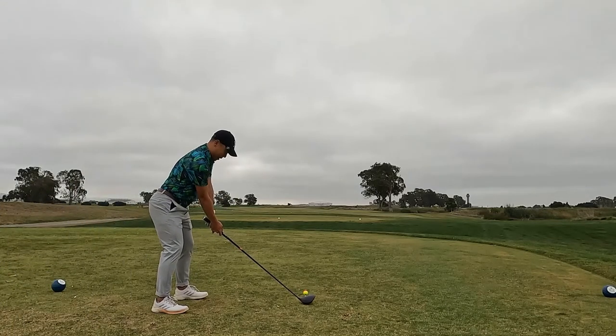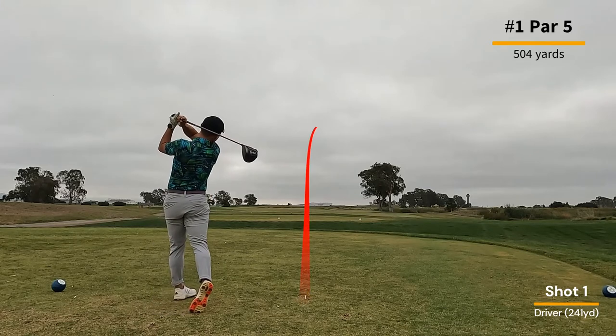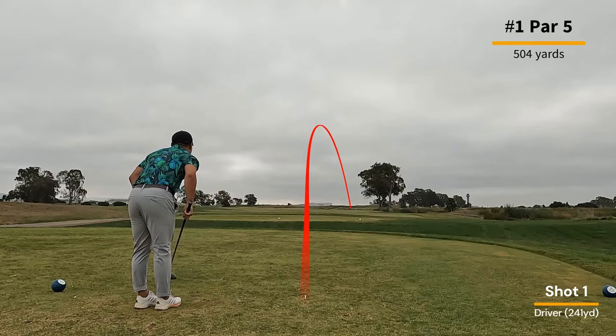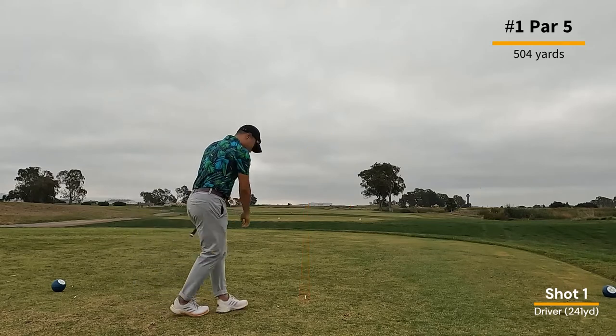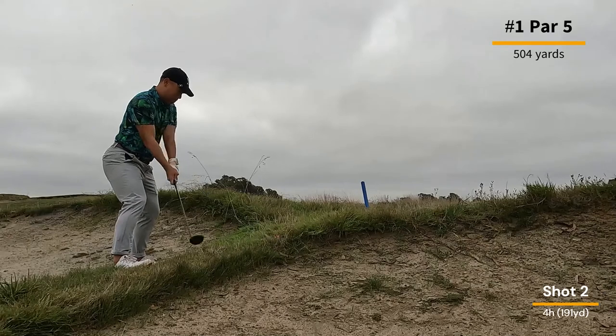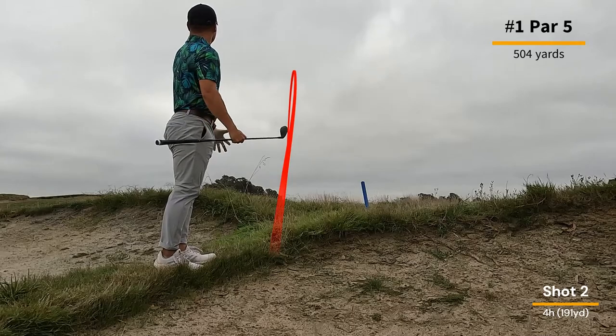On this first hole, it's a par five that dog legs out to the right. You'll notice where I go is actually where you have a set of bunkers, so it's a risk-reward play. I take the risk, no reward, but I take my four hybrid out and manage to get out of there with some pretty good distance — 191 yards.